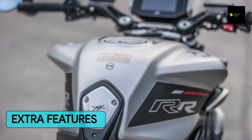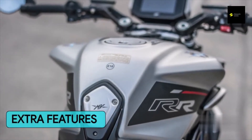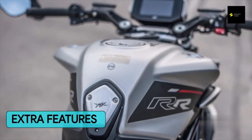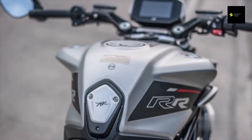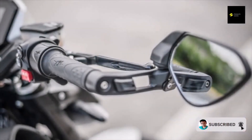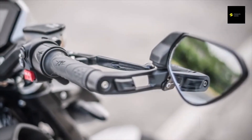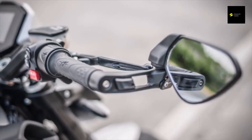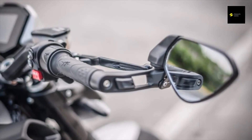A nice 5.5-inch TFT instrument cluster provides all the information you need, except for a fuel gauge. Thanks to this screen and the controls on the handlebars, the rider can scroll through different driving modes, activate cruise control and launch control, and display telemetry data such as tilt angle and g-forces via the IMU, among other functions.